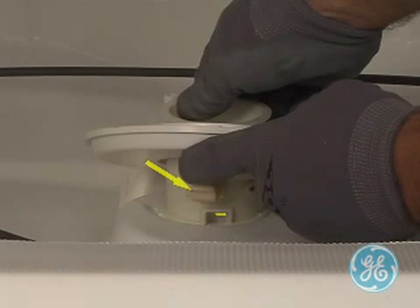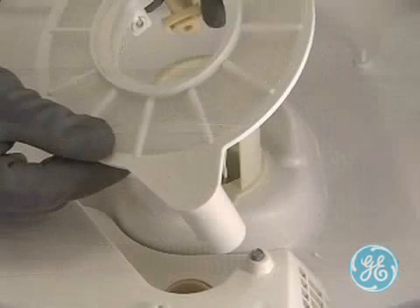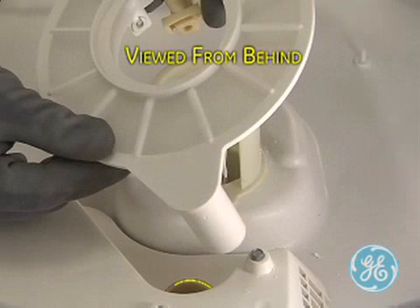Note the front of the filter has a rubber coupler that must be securely in place, and on the back of the filter, you will note where the filter port fits into the hole for the sump. Now remove the filter.